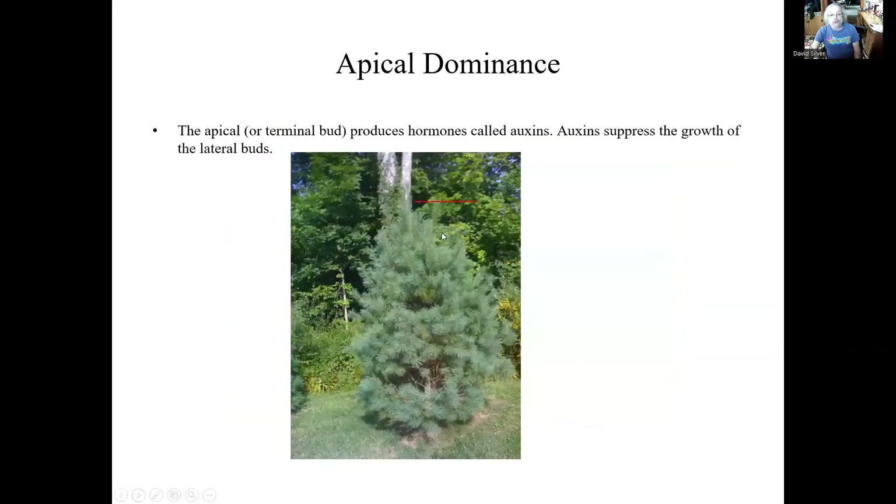So we also have these apical buds on pines, and they produce hormones which we call auxins. The auxins will suppress the growth of the lateral buds. So you can see this keeps a nice tight Christmas tree shape, because the terminal or apical bud is producing these chemicals that keep everything else tight. If this was a Christmas tree farm, it would be very important to keep this leader in the center because that gives the tree its shape.